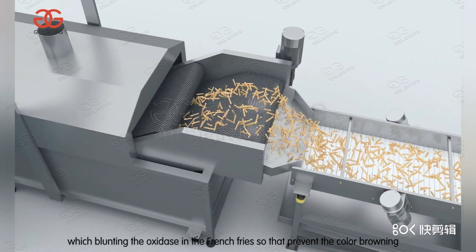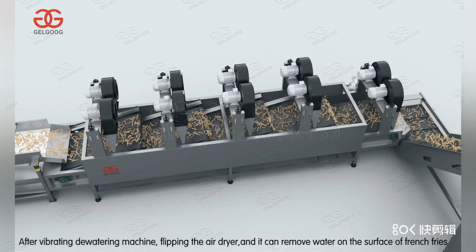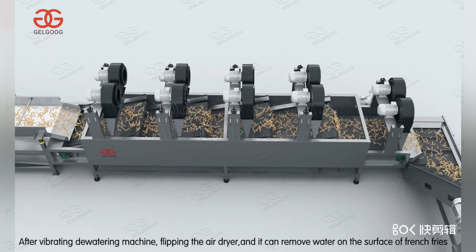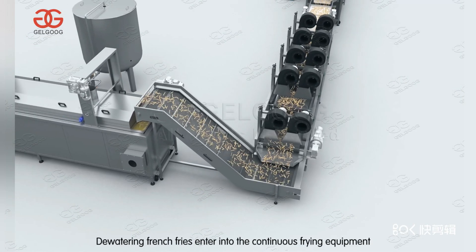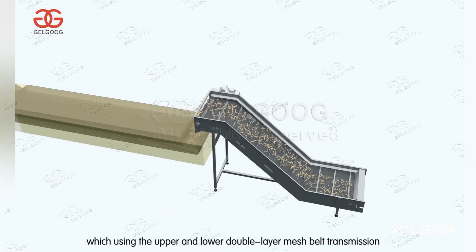The blanching prevents color browning. After vibrating in the dewatering machine and flipping through the air dryer, water is removed from the surface of the french fries. The dewatered french fries then enter the continuous frying equipment, which uses an upper and lower double layer mesh belt transmission system.